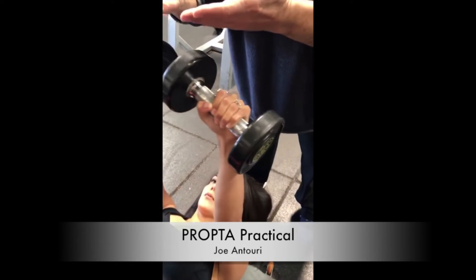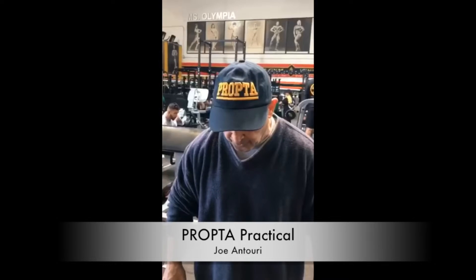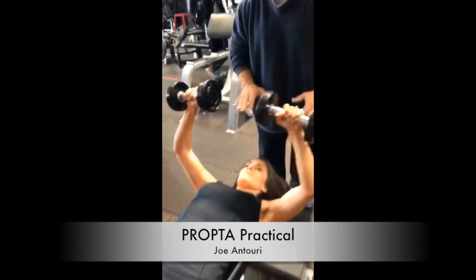And then you come up. Pressure point. All the way down for the range of motion. All the way up. Flex. Keep flexing. Don't start flexing.